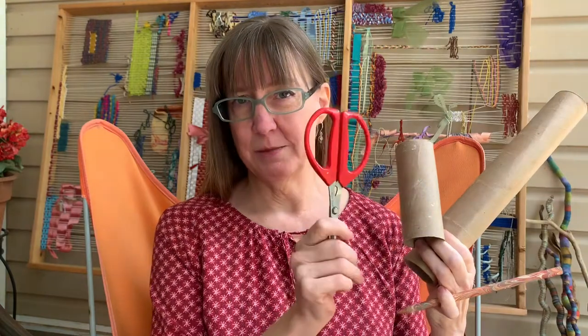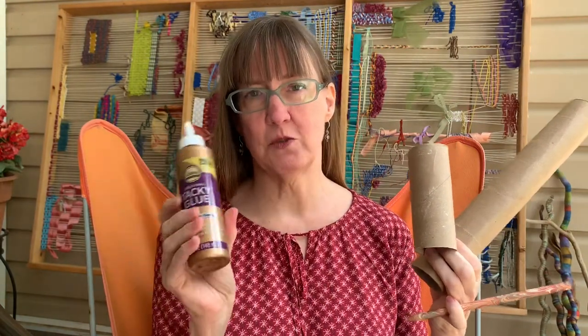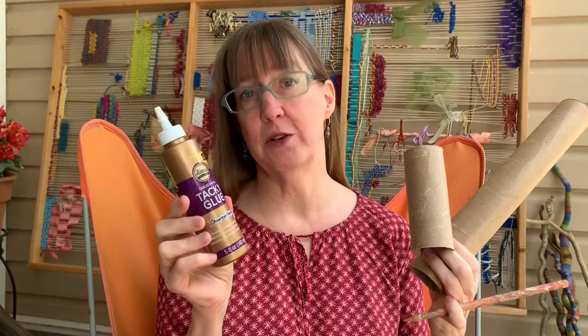The other supplies we're gonna need this week are a pencil, a ruler if you have one, some scissors, and some sort of glue. You can use a glue stick or even tape.